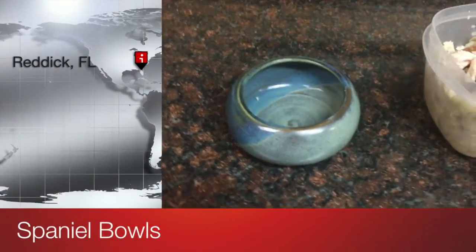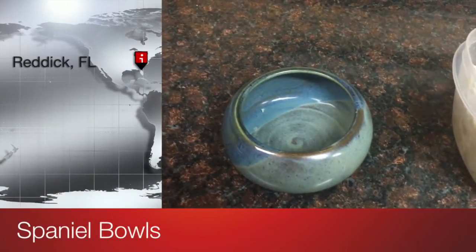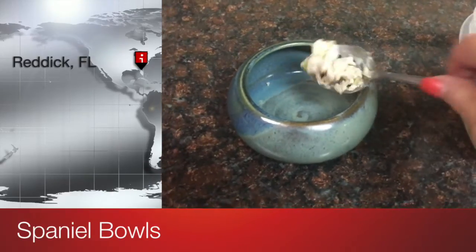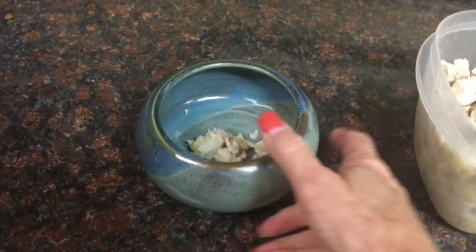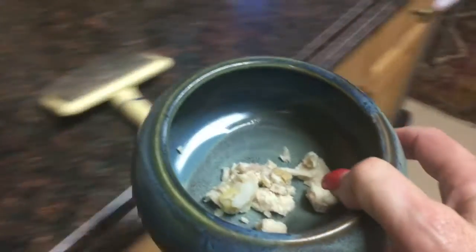Let's try the Spaniard Bowl out because everybody's had some questions. Here's a pretty blue one — let's put just a little food in there for Jessica, who has already had her breakfast, but I'm sure she will not turn the food down.